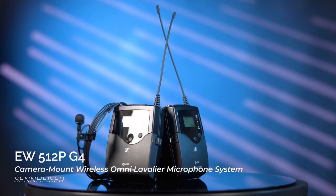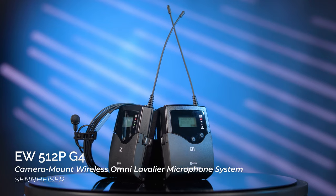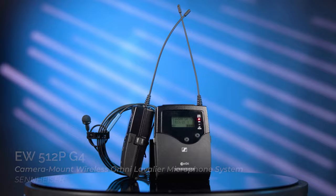Hi everyone, Gabe here with B&H and today I'm going to tell you everything you need to know about lavalier microphones. Also called lapel mics or clip-on mics, lavalier microphones can be a great option to capture professional quality voice audio both in the field and in the studio.